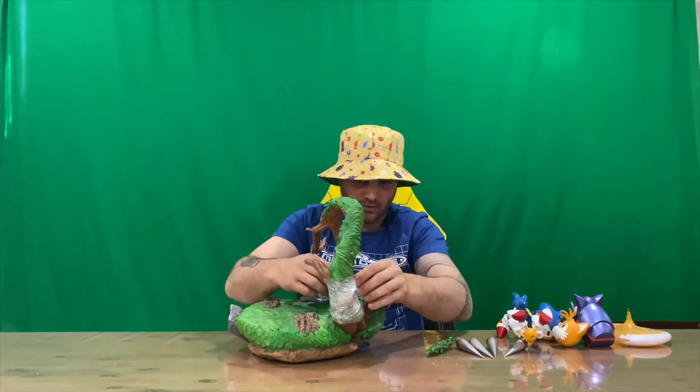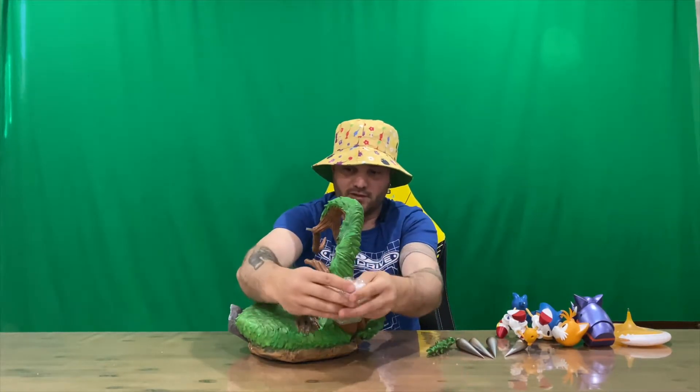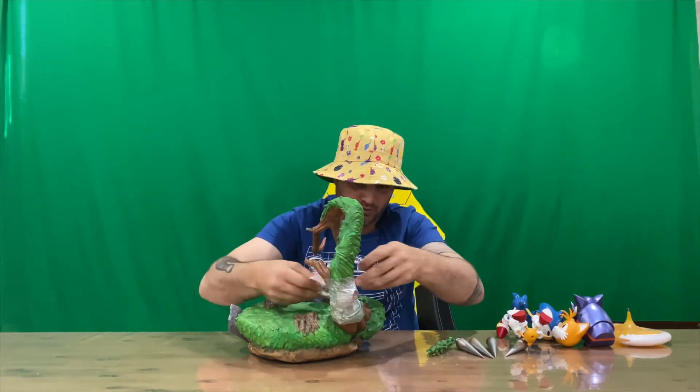You slide an object onto that stick as well for added weight. I'm assuming it's going to be Sonic and Tails, but we'll get there shortly — just unwrap all this.